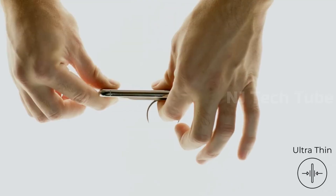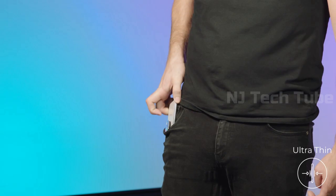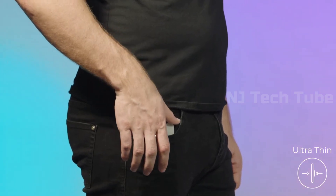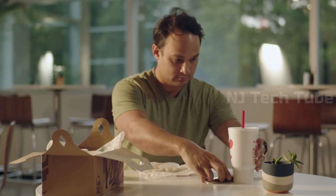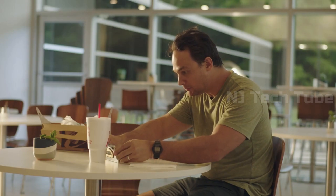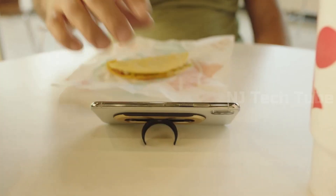Osnap is just three millimeters thick. You heard me. It's less than half the thickness of this. This means no more pocket snacks. Osnap is so freaking thin, you'll hardly know it's there — until it saves your life. And for you nerds out there, wireless charging is as simple as this.